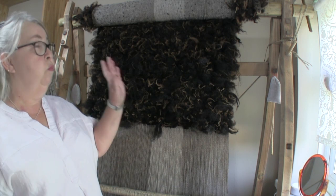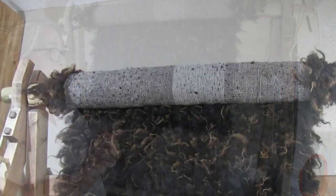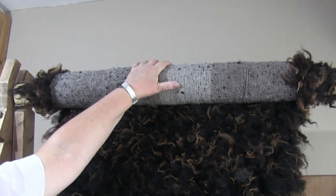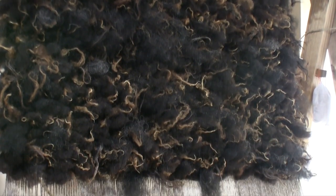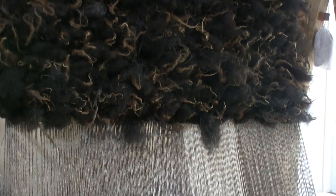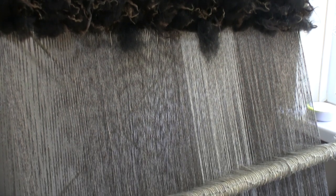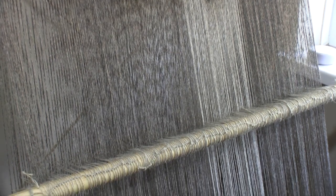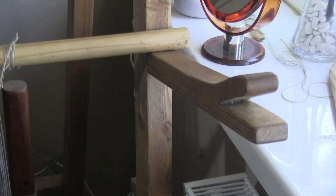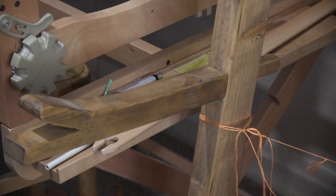Here we are at the warp-weighted loom. I'm going to show you a little bit about it. The top beam is where the warps are attached and the weave is rolled up as you go along. There are two rows of warps making up the front and back warps. The heddle bar holds the heddles which enclose the back warps, and it is supported on little fork-ended supports on the sides, so that when the bar is moved to the outer fork it pulls the back warps through to the front.